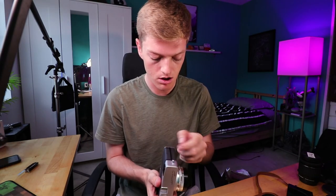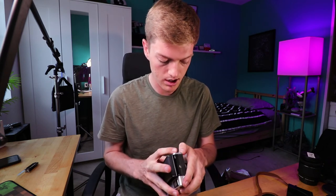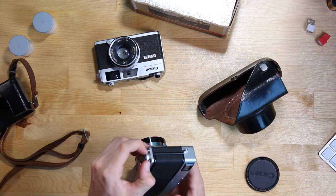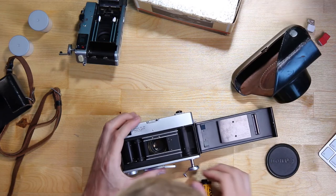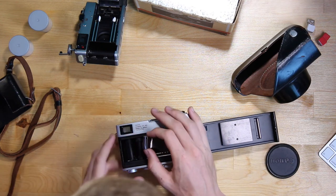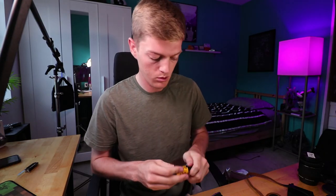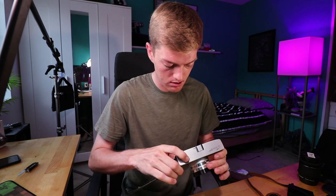I'm just going to keep playing with this, trying to figure out how to open up the door — I feel like it's a certain button but I can't quite get it. This acts like a lock here — if you push this forward, then push that button, it'll release it. So let's try to see how this would load in — pull it across here. I'll have to spend more time with this camera to try and figure out how it all works, because as the seller said, it's not really working.